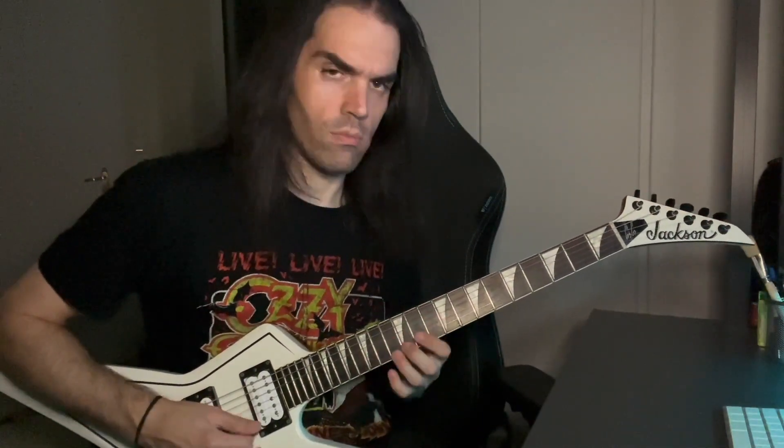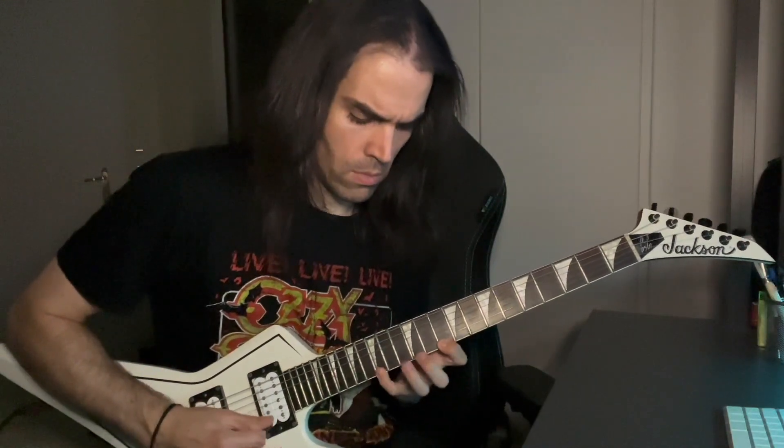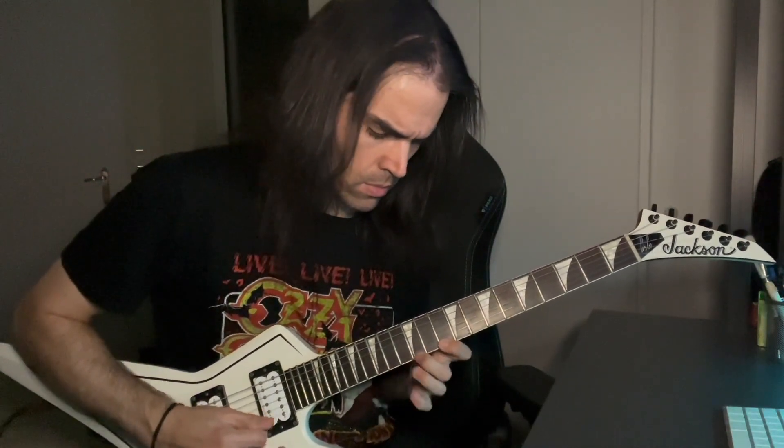So this lick also involves sextuplets. You can try first playing with triplets, which is half the time and value, and then carry on with sextuplets and gradually increase the metronome. So we have it like that.